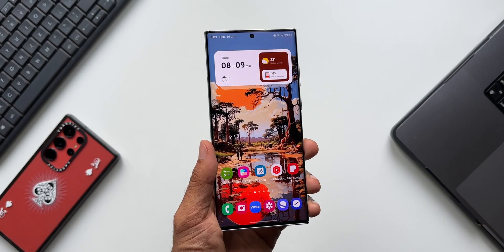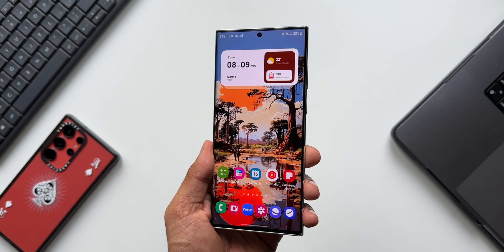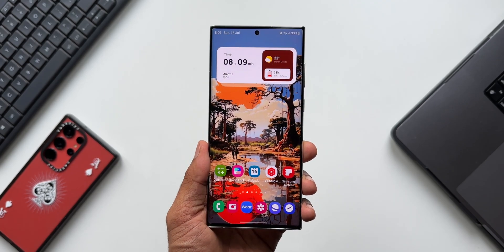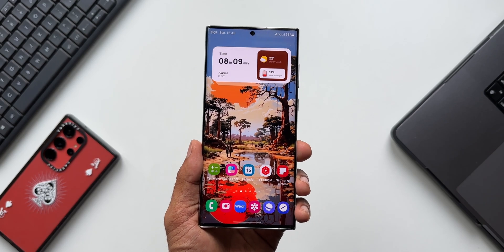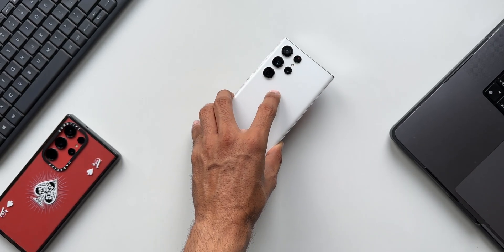I will be posting a video about face recognition comparison between an iPhone and a Samsung Galaxy S23 Ultra, so stay tuned for that. Thanks for watching — my name is Salian, signing off. Cheers, bye bye!